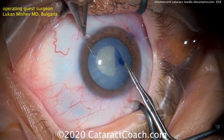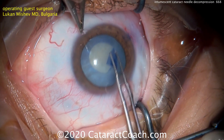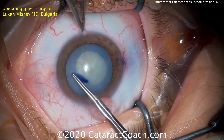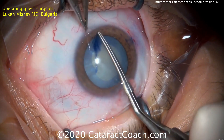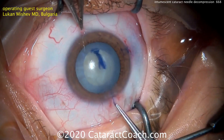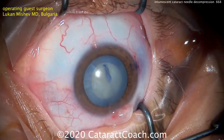As a result, there's no pressure in the capsule bag and we can complete the capsulorhexis without any issue. We've shown previous videos here on Cataract Coach of other techniques for dealing with these white cataracts and creating a capsulorhexis without the risk of Argentinian flag sign, or at least minimizing it.